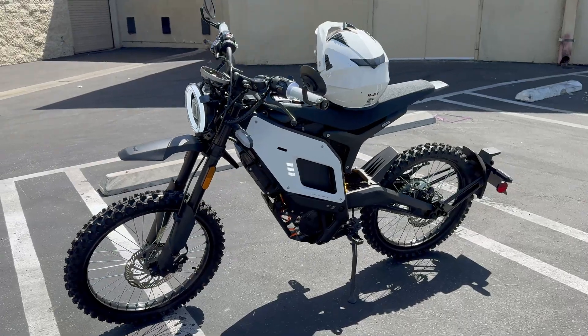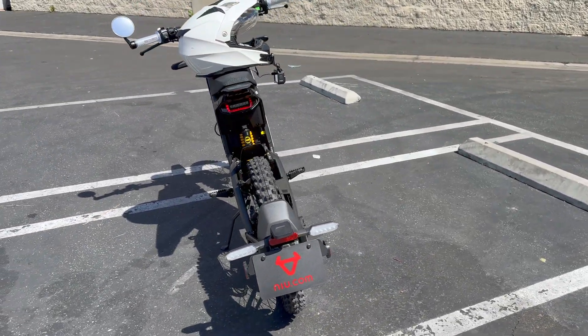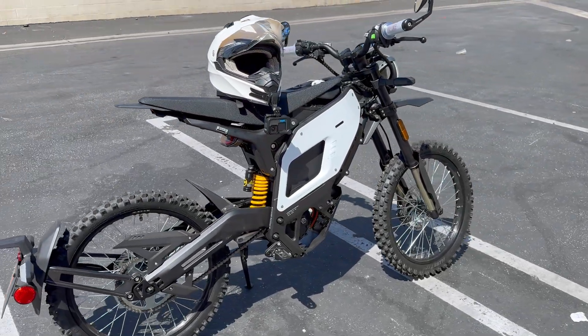Welcome back to the channel! I've got the new XQi3 right behind me — this thing is sexy. We're going to do a range test today on the 72-volt 6,000-watt, 8,000-watt peak motorcycle. It's fully street legal. If you want to learn more, check out my full review video — it'll be linked in the top corner and in the description. Now let me show you this beautiful, fully street-legal motorcycle. We've got turn signals, mirrors, license plate holder, great KKE suspension — this thing is so cushy and plush.